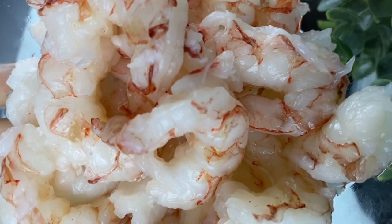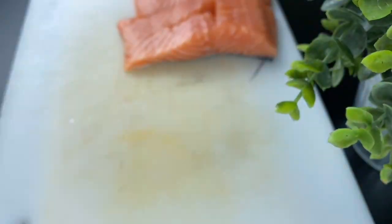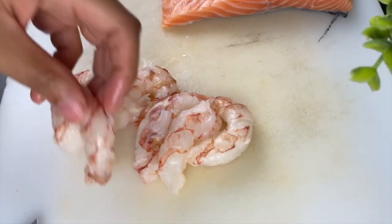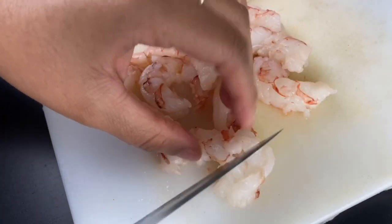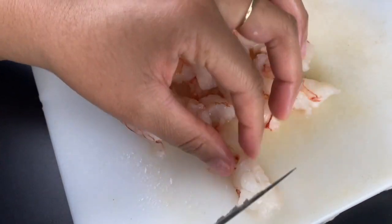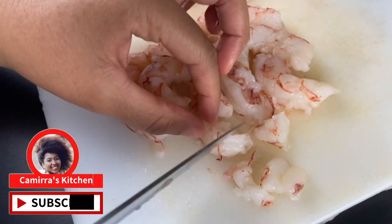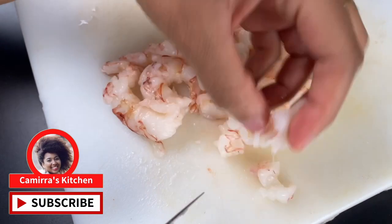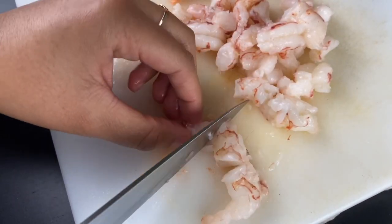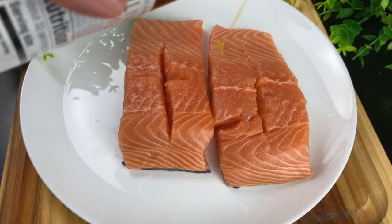I'm also going to use a half pound of shrimp — these are Argentinian ranch shrimp. I'm using them because they have a sweet taste almost like lobster, but lobster costs way too much, so we're using a less expensive version. I'm going to take about half the shrimp and cut them into about three to four pieces. You could use small shrimp, but make sure they're small enough for stuffing.